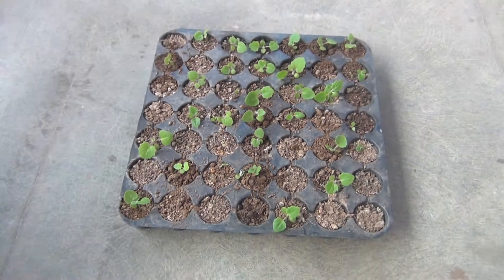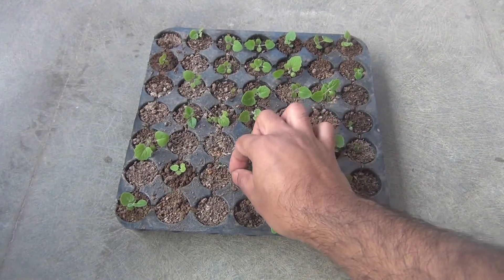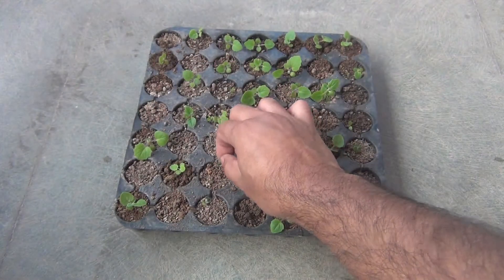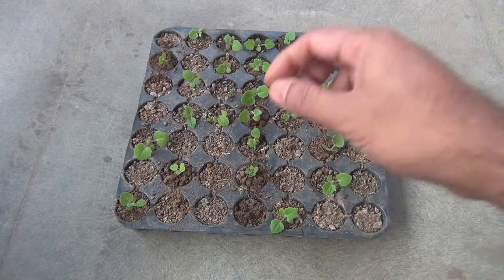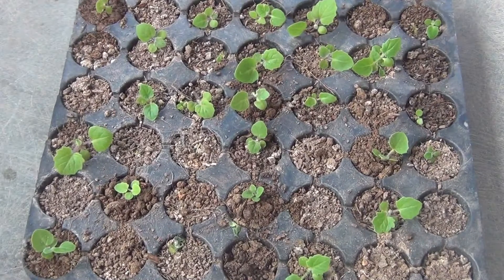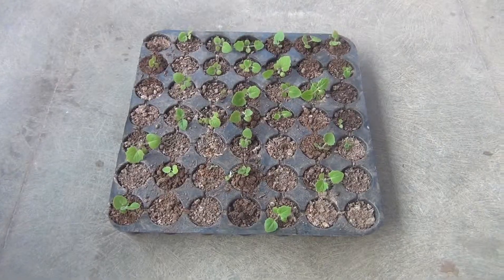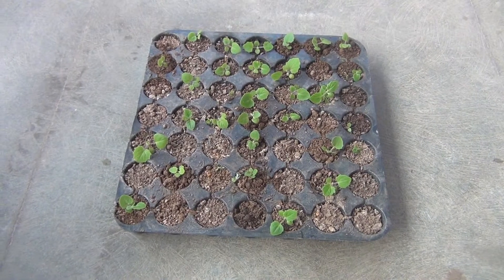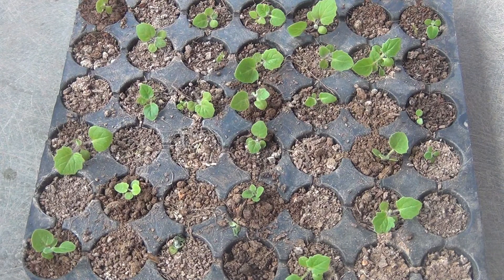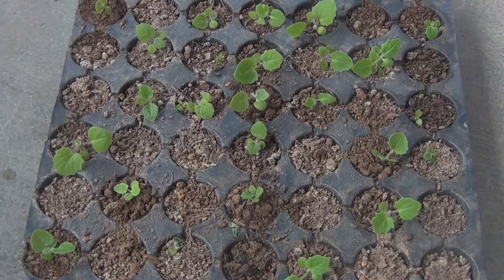I was not expecting 100% germination rate because it would be too difficult to grow all the seedlings. Some seedlings are also damaged by pets and this is a common thing that happens with me — I just let them play with a few seedlings and if they damage a few, it's okay. I can end the video here but I am also going to show you how to transplant the seedlings very easily.